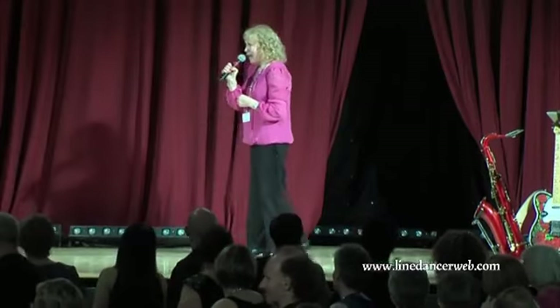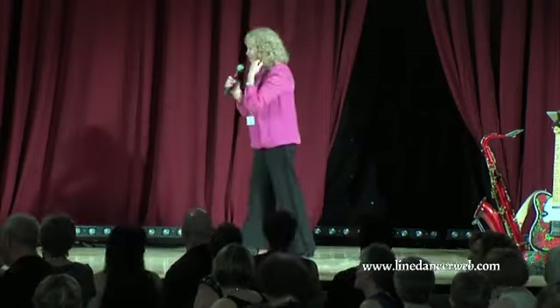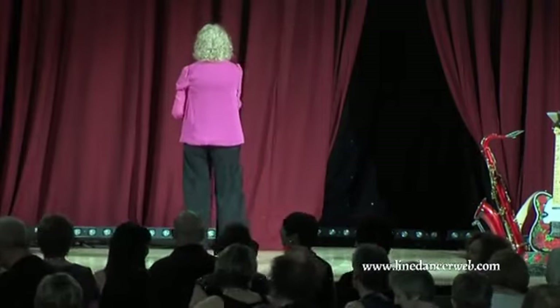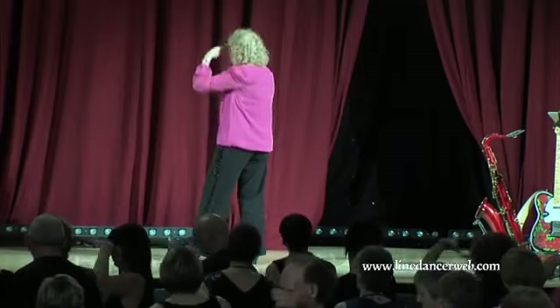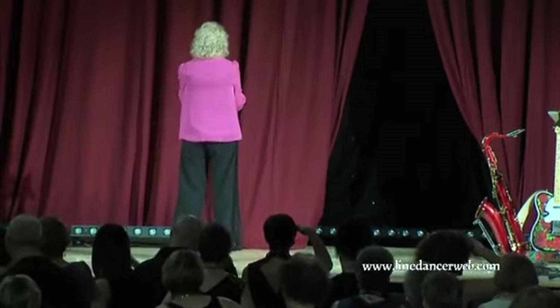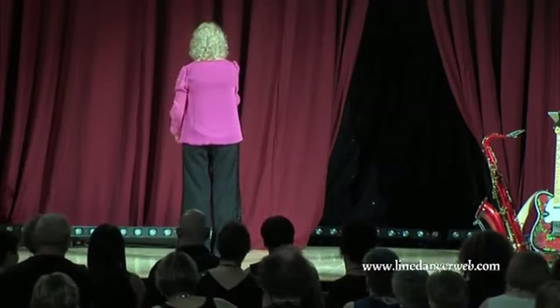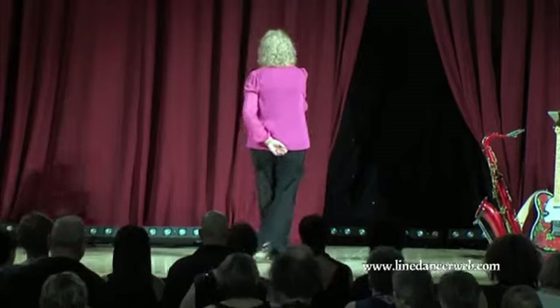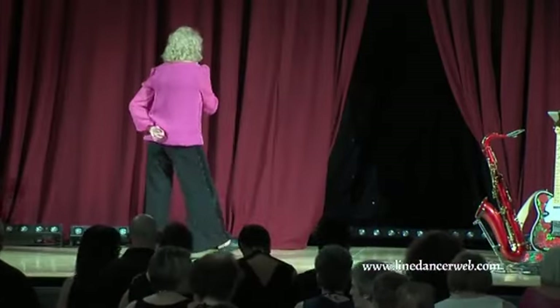Let's do that bit again — watch that road! So we're on that little bit. It's: and heel, hold, with your little look. And heel, hold. Then we're going to do — we'll be on this wall, but I'm just showing you from here — two vaudeville steps: and cross, and heel, and cross, and heel.